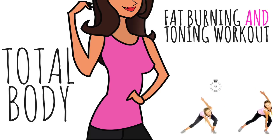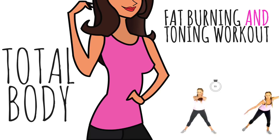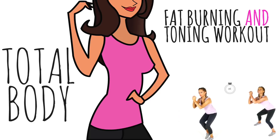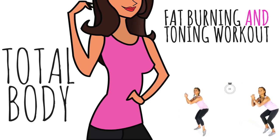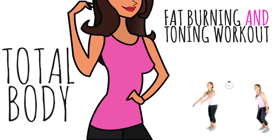Today's home fitness workout is a total body, fat burning and toning workout for women. We're going to do a workout that takes approximately eight minutes. It's a real time one and I'm going to do it with you. If you're a beginner, you simply follow the moves on the left. If you're intermediate, you follow on the right. Do make sure you have done a warm up first.